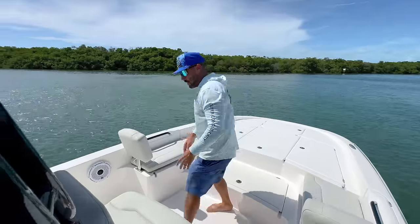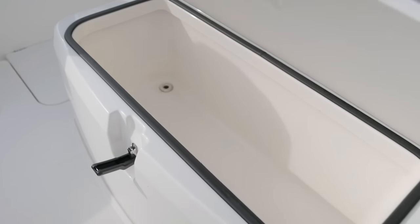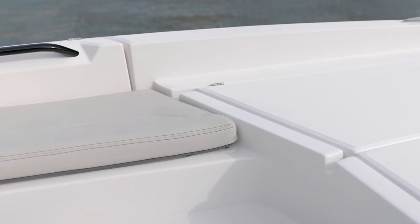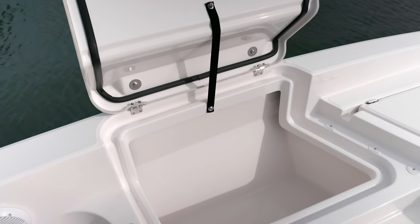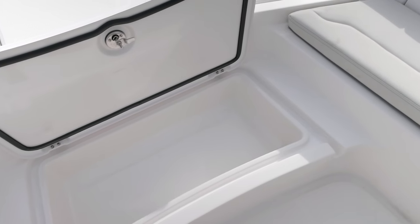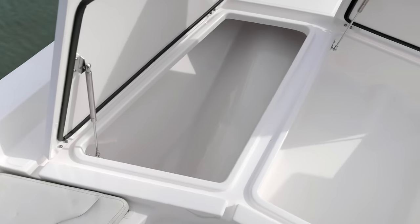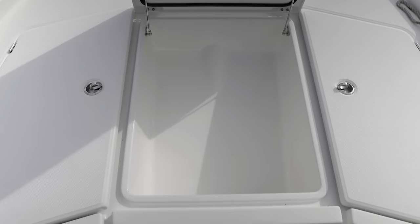Forward of the console there's a great forward-facing seat for two that also doubles as a cooler — crack it open and throw your drinks in and they'll stay cold all day. There are also two seats port and starboard, a great spot to run in the bay. The backrest is removable, and the upholstery is attached by velcro for easy removal. There's a good amount of storage underneath for tackle boxes, fenders, and whatever else you need, duplicated on both sides. Up on the bow casting platform, you can sight fish or throw a cast net, and you can get into very shallow water — this boat has a 14-inch draft.